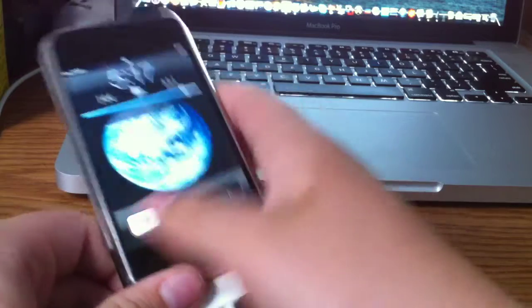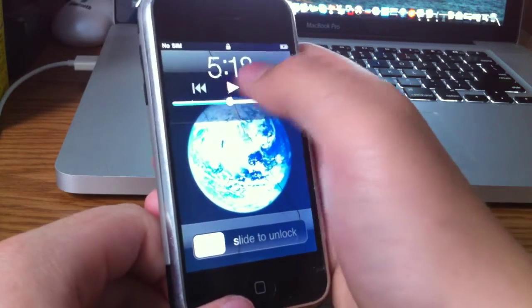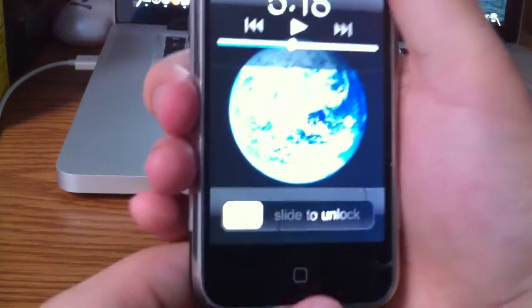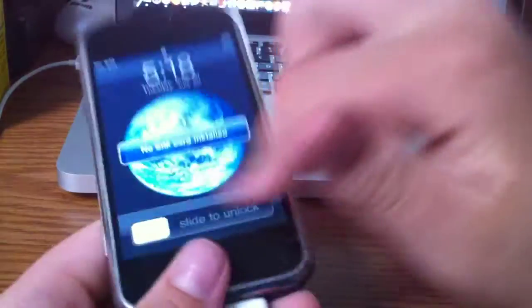This part does not work. Over here does. I just restored it and jailbroke it. Of course, I can't use it that much because of problems with the slide to unlock.